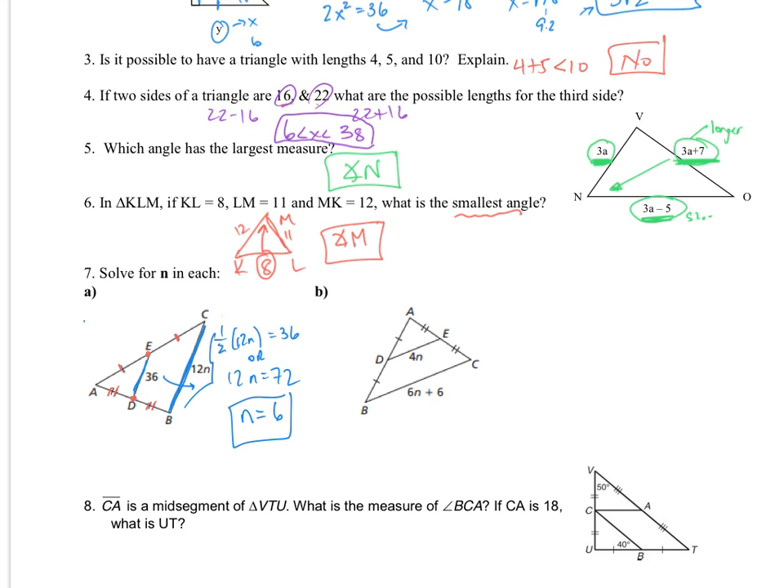For part B, the same process. We can say 2 times 4N is 6N plus 6, or one-half of 6N plus 6 is 4N. I know that because this is a midsegment since these are congruent on each end. Solving this, we end up with 4N equals 3N plus 3, so N equals 3.